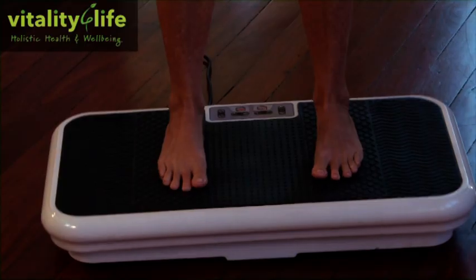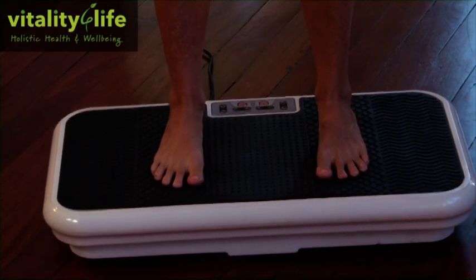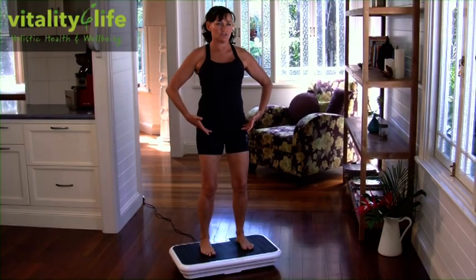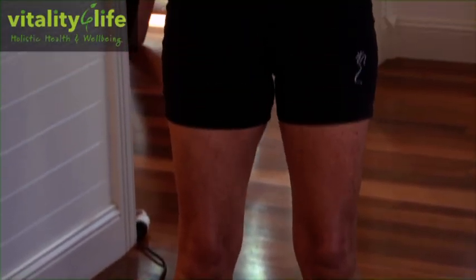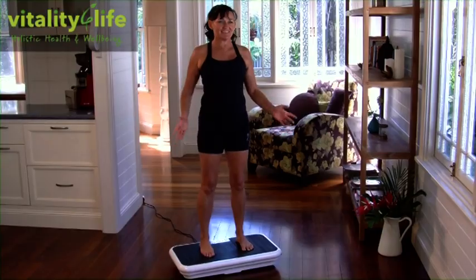Just to get a nice feel for it, start to warm up. Spread your feet hip-width apart and feel that they're firmly planted onto the oscillating platform. As soon as you take your feet there, the vibration technology will rise up through the legs and start to create a muscle contraction and release. It's this contraction and release that starts to work the muscles in the body, turns on the circulation, gets the blood flow moving through the whole body, releases toxins, and gives you a total body workout.